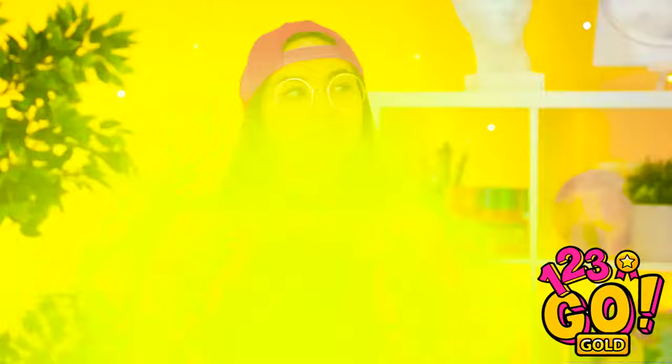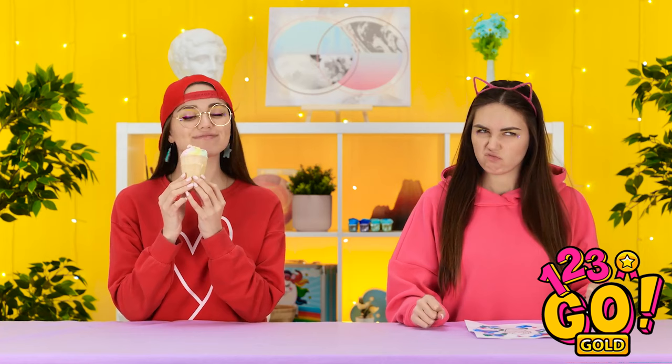Whoa, it turned into a real ice cream! Just like we were hoping it would! Looks so much like the ice cream cone I painted too! Time to give this a taste — I hope it's good! It is. It's very good. I bet you're wishing you had an ice cream cone too.